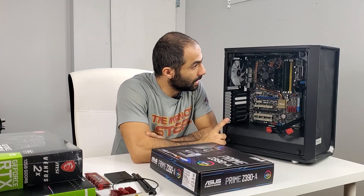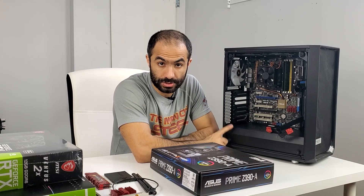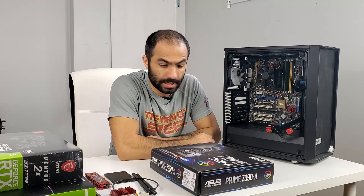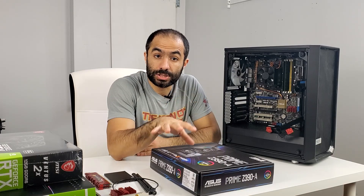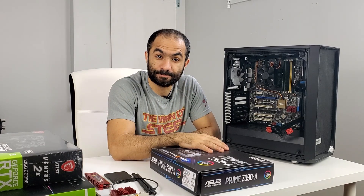This PC has already been built before. It has a 750 Watt PSU, a couple of fans. I'm going to take this apart, put the new motherboard in, and I'll see you guys towards the end where we get this going, hook it up, and see what sort of megahash we're going to get. Let's get started.